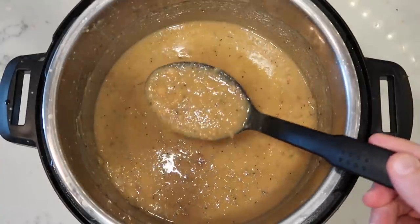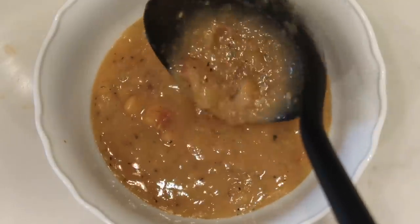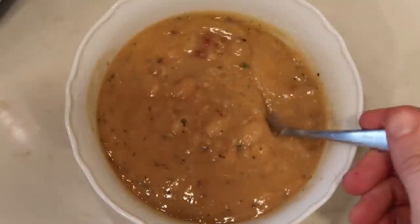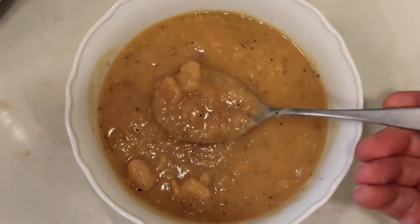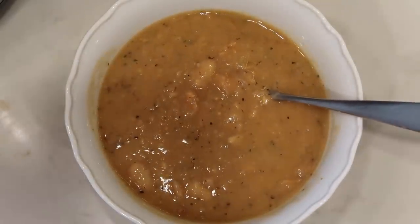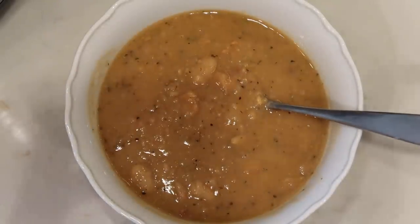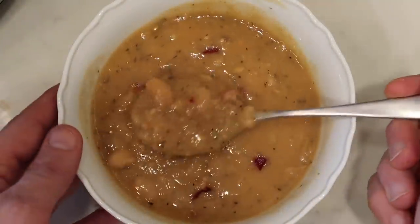Now we are ready to serve this absolutely delicious basic bean soup. Look at that consistency — exactly what we want. Look at how hearty and perfect this is. It's super comforting and so easy to make. It literally takes no time at all, except when it pressure cooks — but at that point you don't have to do anything. You can sit down, catch up on some Netflix, have some wine. And if you want, top it off with some more bacon bits.